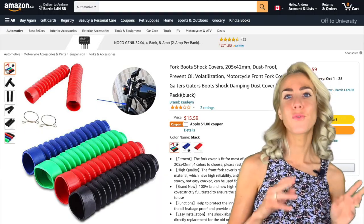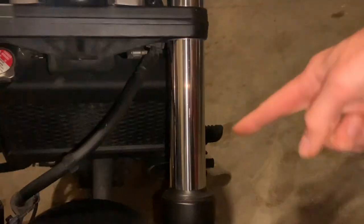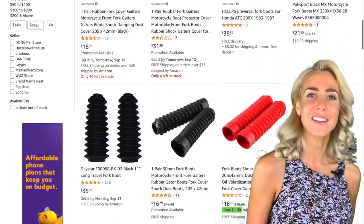Number eight is fork boots and shock covers. These add a nice splash of color to your bike, but also have the functional purpose of keeping out dirt and dust.